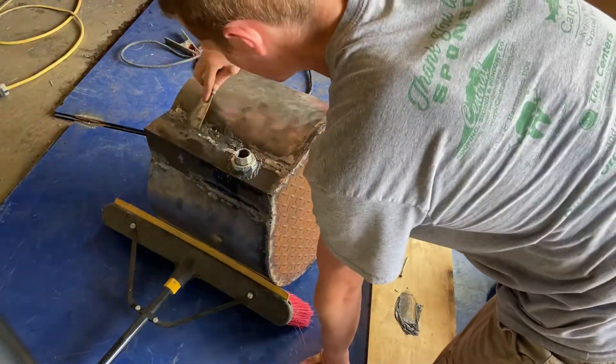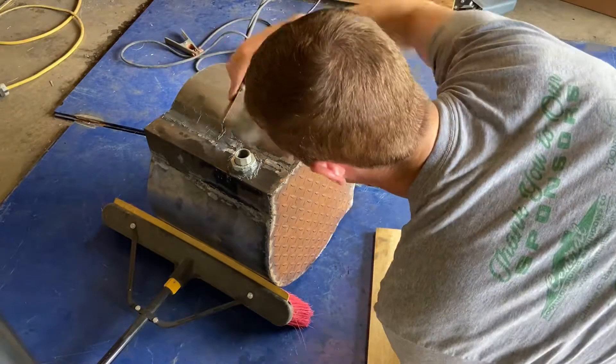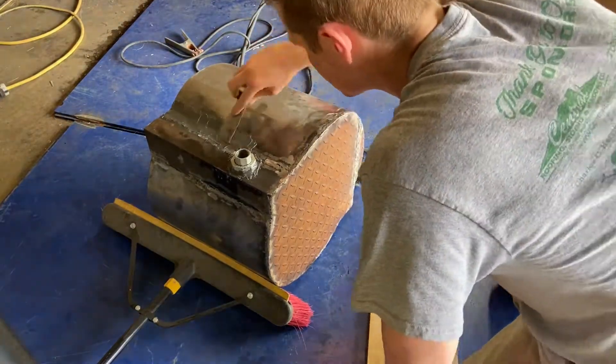I also used the metal epoxy as a bit of a filler to cover up the worst of my really terrible welds here.